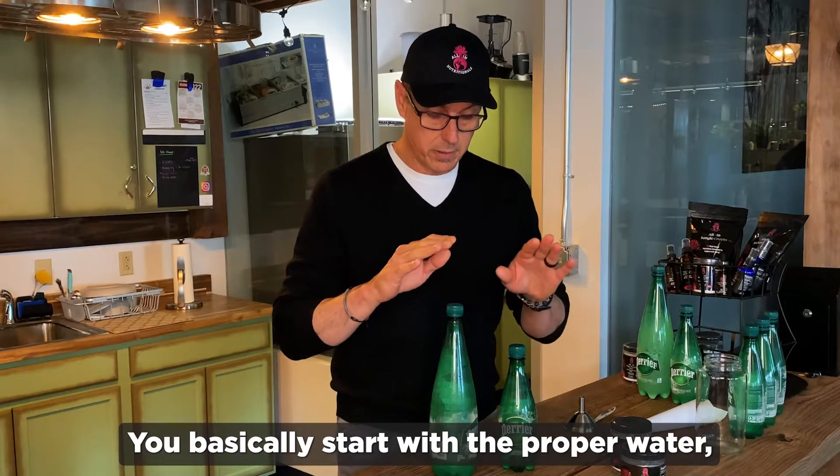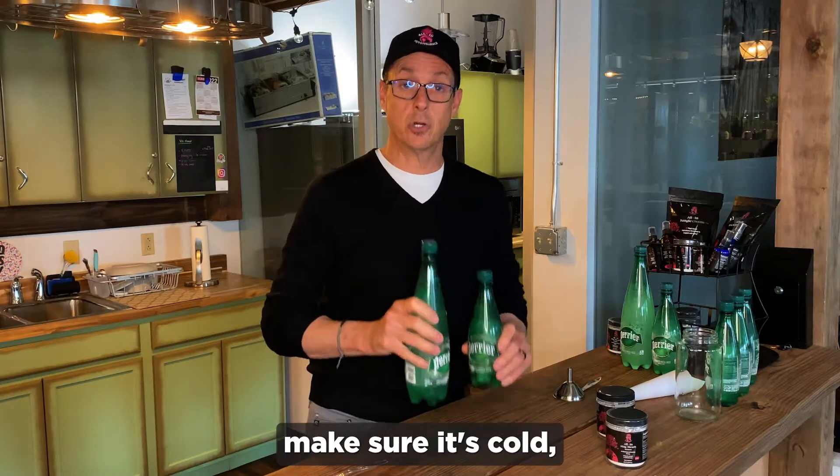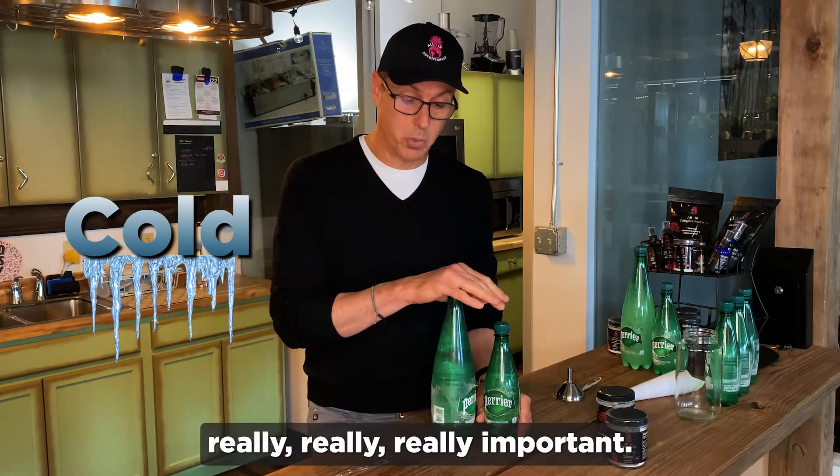You basically start with the proper water. It's got to be carbonated water. Make sure it's cold — it has to be cold. Really, really important.